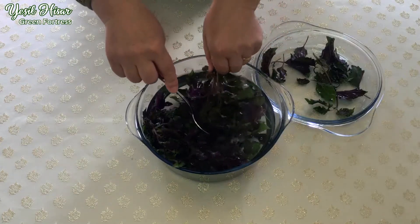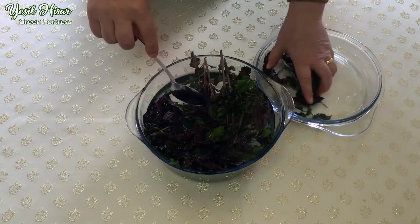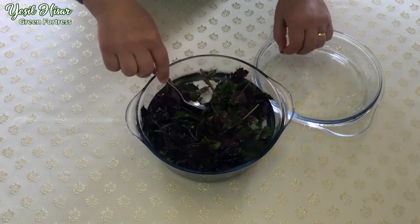I'm going to put it in a little bit. It is a good time for the chicken.